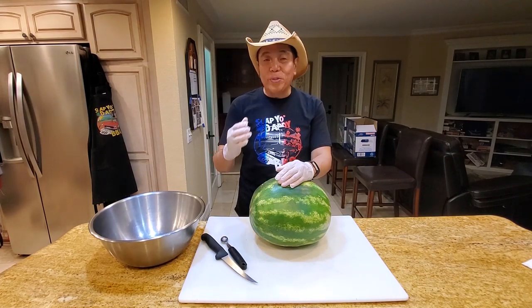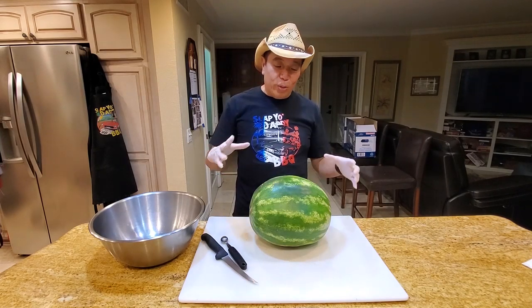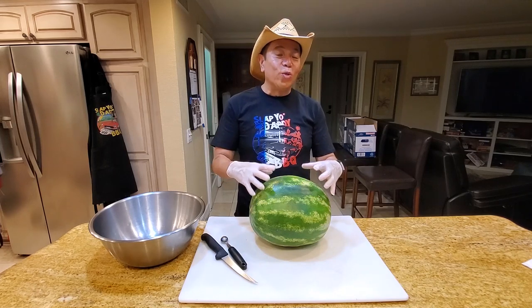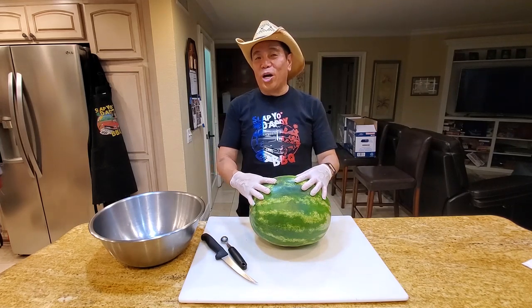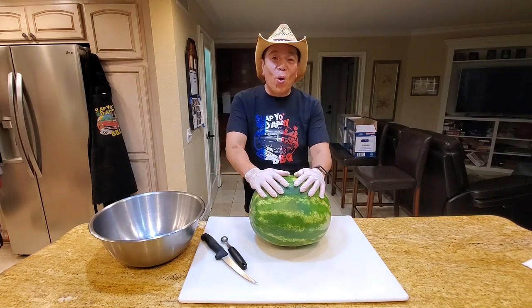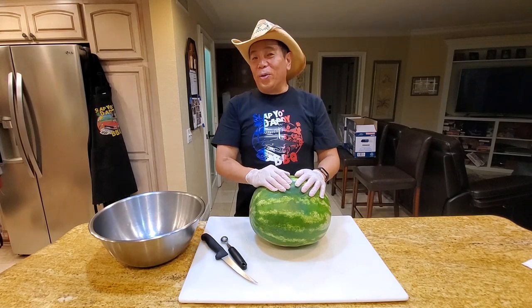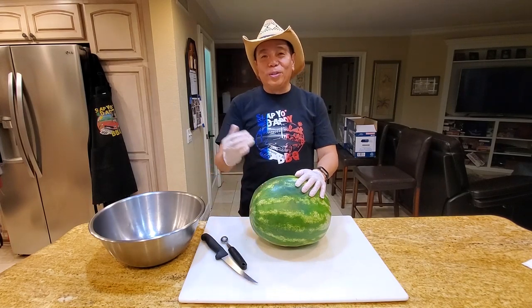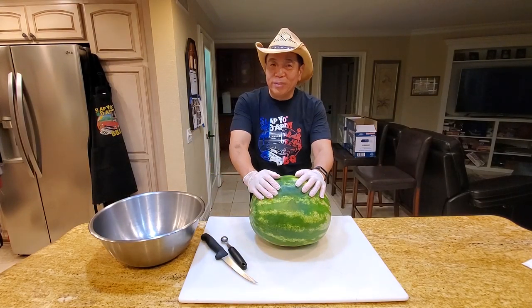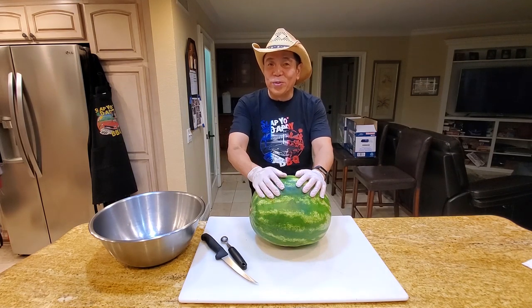So in today's episode, I'm going to continue my Gitter Done series where I'm going to show you how to take an ordinary watermelon and convert it into a grill, and we're going to grill a pork chop on it to show you how it can be done. If you have your own Gitter Done video clips that you want to share, please send them to me and I'll stitch them all into a viewer reel to showcase all the great ideas out there.